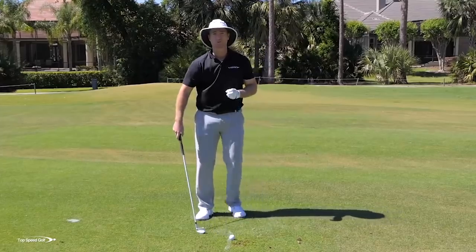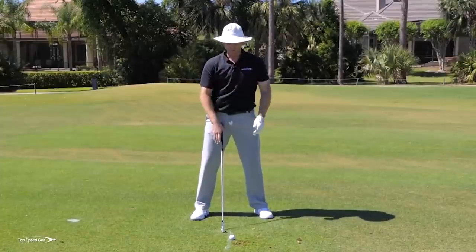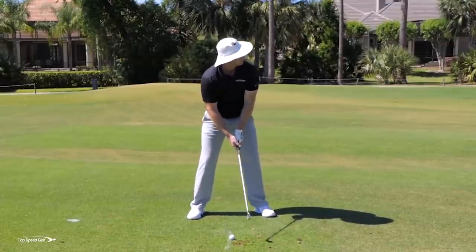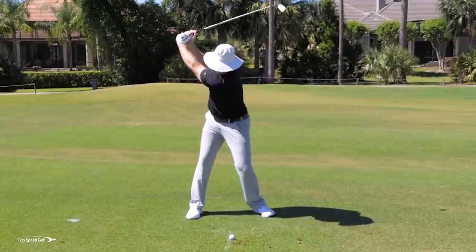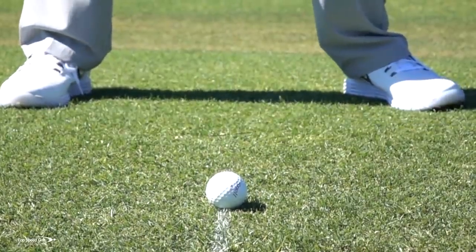The easiest way to get started: clip the tee. Get a little bit more advanced: draw the line, have the divot in front. Most advanced: no tee, ball right on the turf — we're still going to try to have that divot in front of this line every single time. There we go — hit that one pretty good. That one almost got to the flag. My divot is in front of the turf.